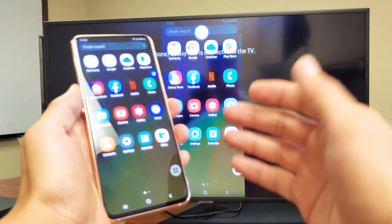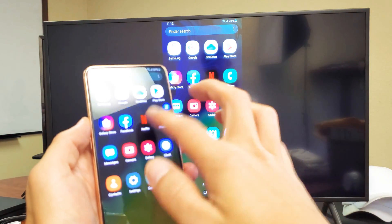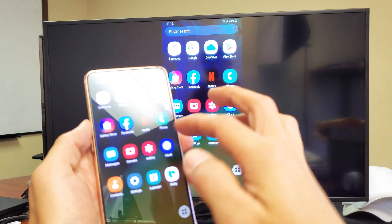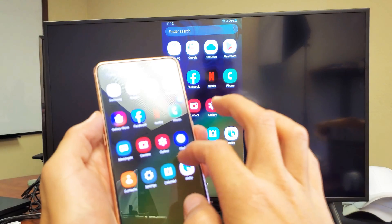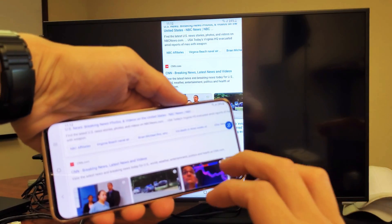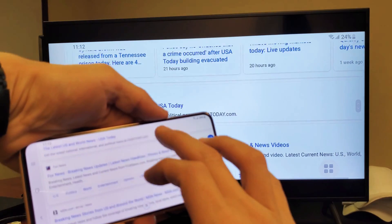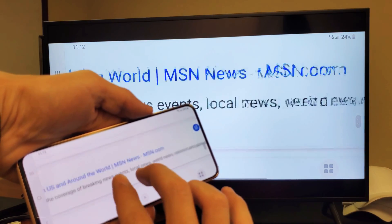Pretty much anything you do in here should be relayed on there. Even if you want to do Netflix or watch YouTube videos, or if you want to go ahead and surf the internet — like let's bring a browser up here. So there's a web browser, and you want to show everybody a particular page or whatnot. You can zoom in and out.